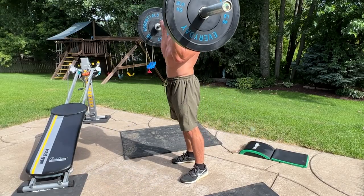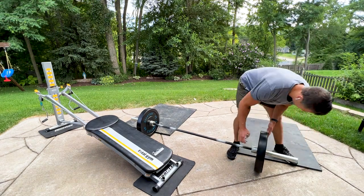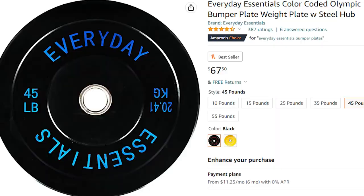Now, everything featured in this video I'll link down in the description box as always, if you guys do want to check it out and to support the channel. Specifically this set of bumper plates — at the time I bought it, I really just got it because it was a cheap pair of 45-pound plates that just happened to be bumper plates, but it actually ended up paying off. It's still pretty affordable on Amazon if you guys want to check those out.